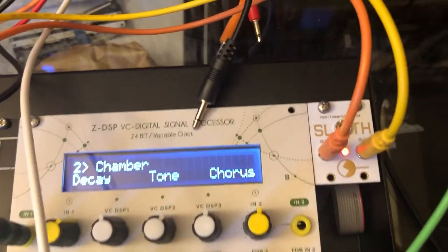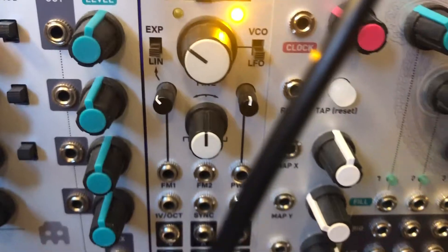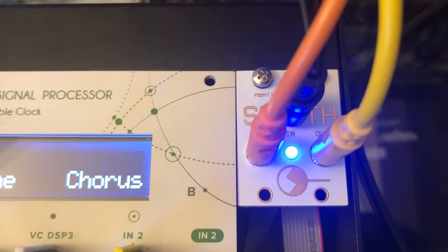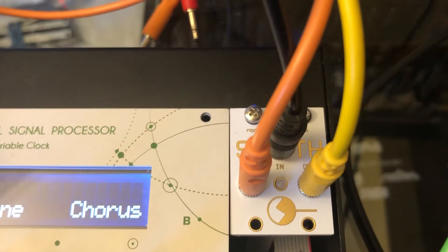Let's see, we'll put a square wave in. So you can see, this is just a slow square wave from Dixie. Slow. And then what you'll see occasionally is the LED will respond to the incoming square wave.